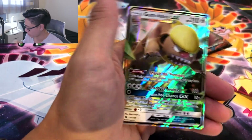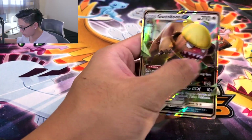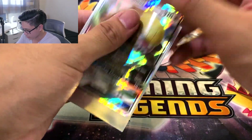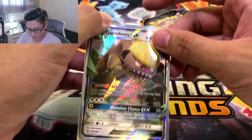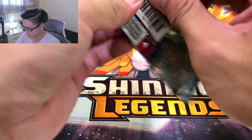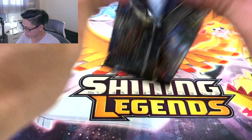And — ooh! Gumshoos GX! We were just talking about you, bro. You and your... bulkup? Or mullet? No, this is a bulkup, right? Alright, this Dive Ball is looking good, y'all. We got it 2 for 2 right now. Let's hit it with 3 for 3. But with Burning Shadows, that is probably not possible. But just give us 1 GX. That's all we're asking for.